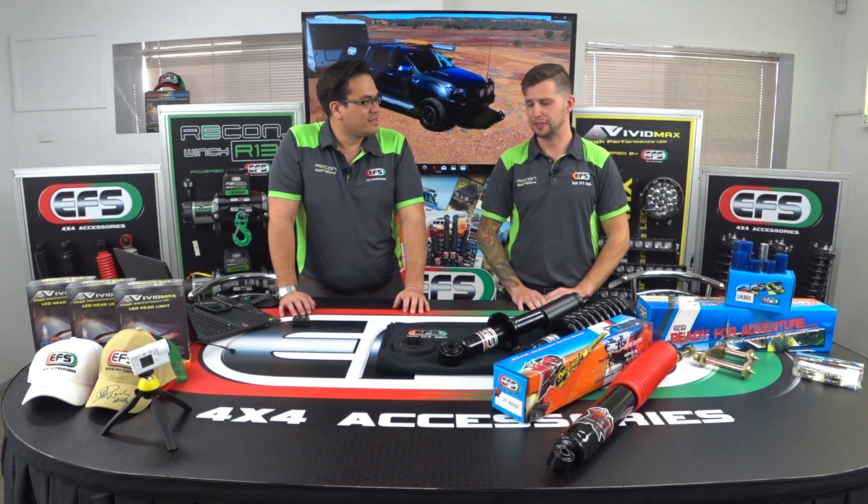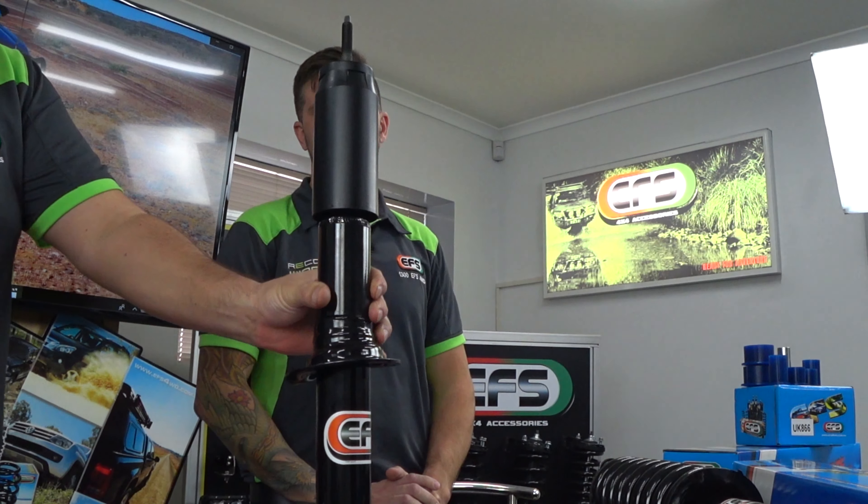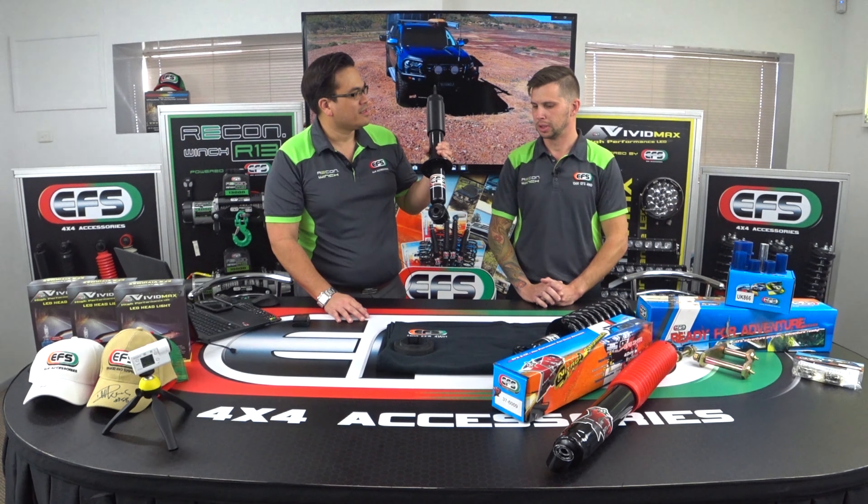You see that in the background here? That's one there. So in front of us we've got some suspension here. What's new to EFS? We've got our new PX3 front struts, because we've had some changes with the new PX3 Ford Ranger.